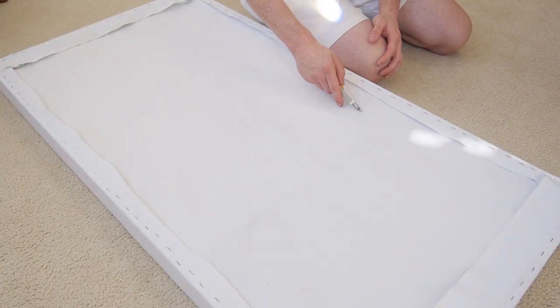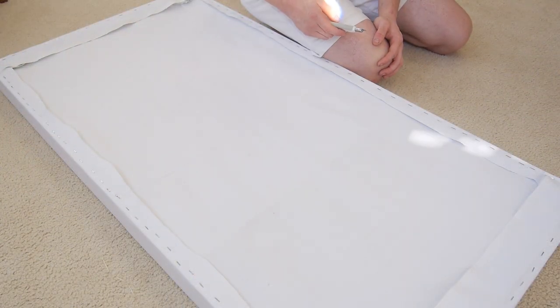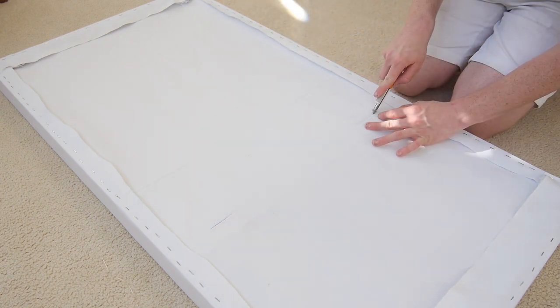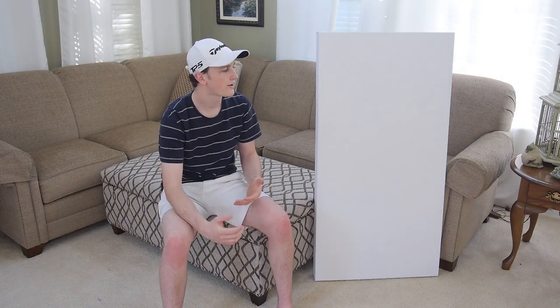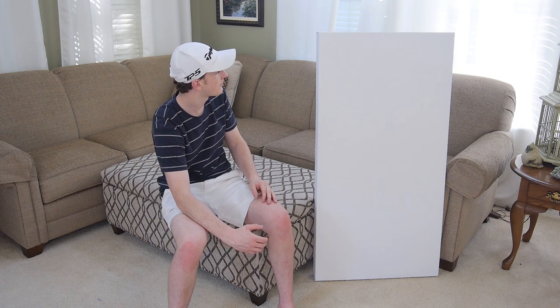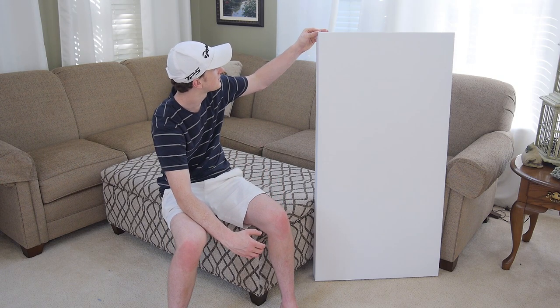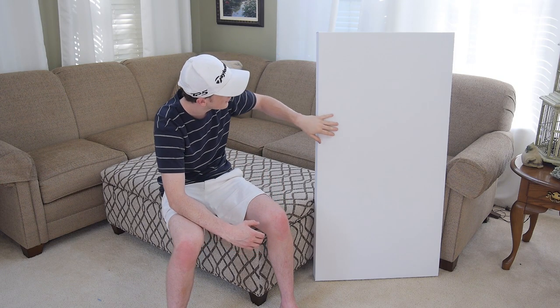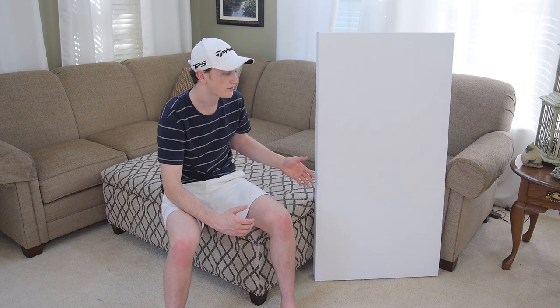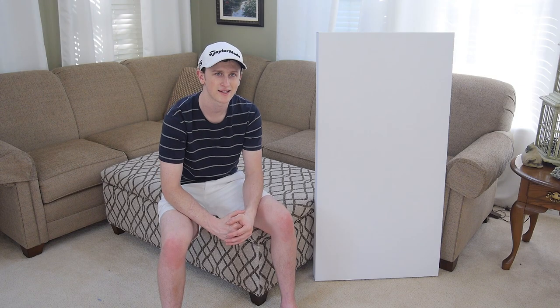And don't forget to cut the slot out on each side so you can mount it on the wall. So now I have one out of four of my panels wrapped and I'm really happy with the way this one came out. The corners all came out nice and tight with that straight edge and it's also really pulled tight along the face so there's no wrinkles or anything. Now it's just a matter of repeating this process about three more times, but I won't bore you guys with that so I'll skip to when they're all said and done.